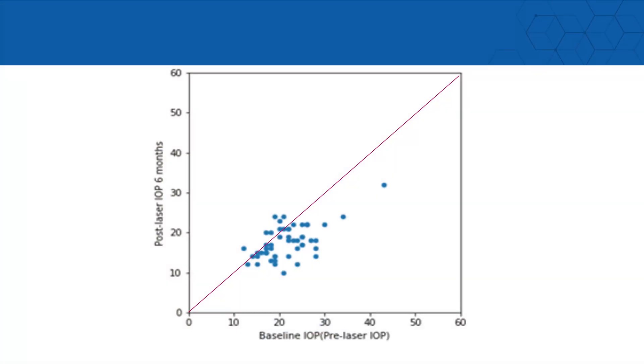This is a scatter plot. I'll put a line in there showing equivalence — everything below that line represents an improvement in eye pressure. The lower axis represents the pre-treatment pressure and the line going up represents post-treatment pressure at six months. Everything below that line shows an improvement; everything above would be a deterioration, and any point along the line would show comparable efficacy.